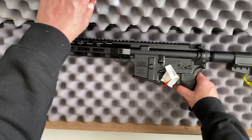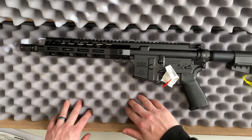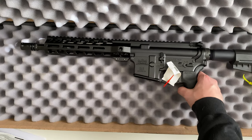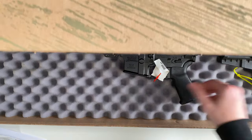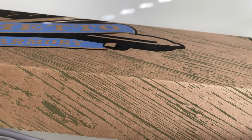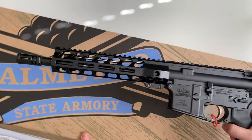The gun ships in a cardboard box with foam padding on the top as well as the bottom. Let's take a look at the pistol real quick.